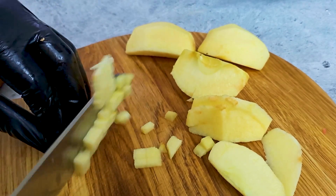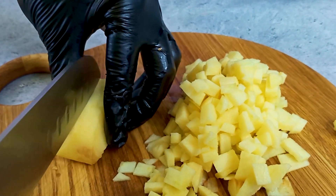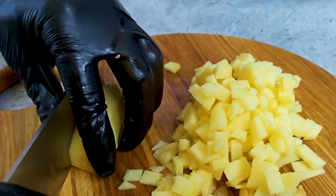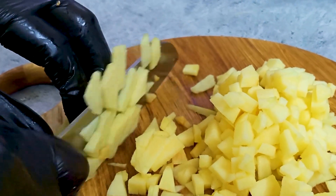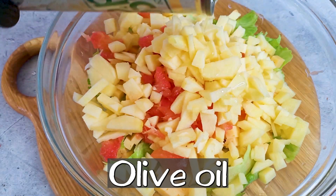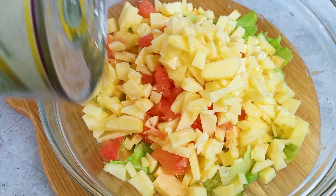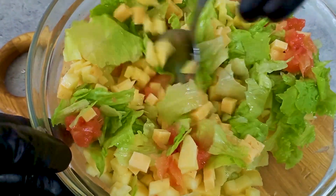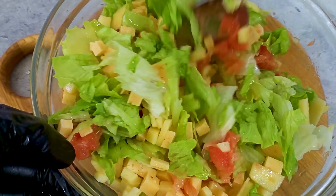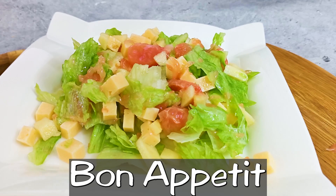Mix well. It has to be stored in a real bowl, but with a little bit more heat, add an egg into a serving bowl. You can have a large bowl with an egg. That is why you cut the egg into a muffin.